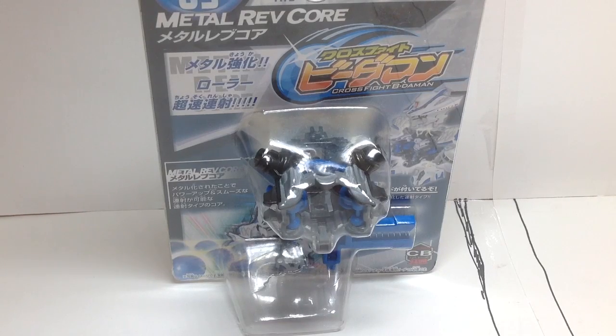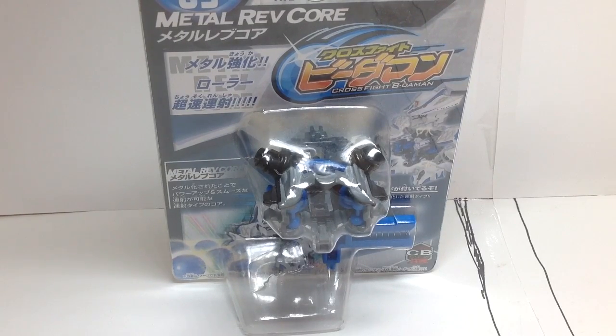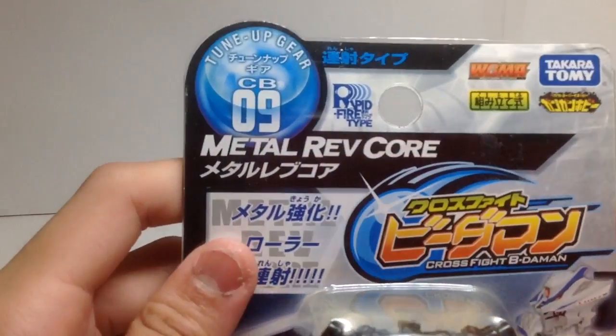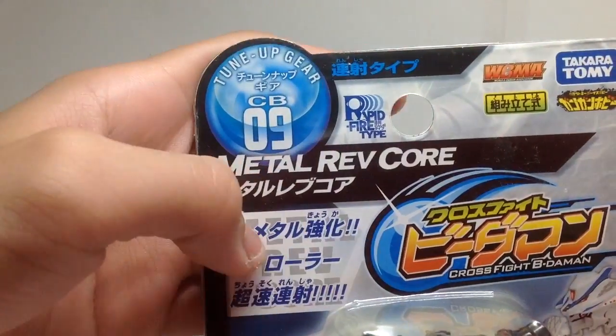Hey, what is up guys? I am RefDrezeros2013, and today I have another requested video, and that is the CB09 Tune-Up Gear Metal Rev Core.